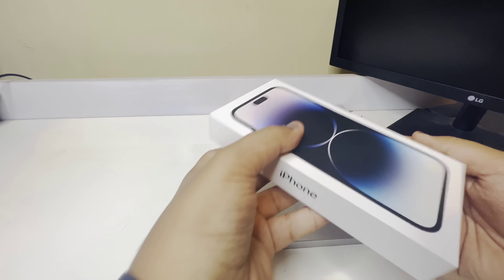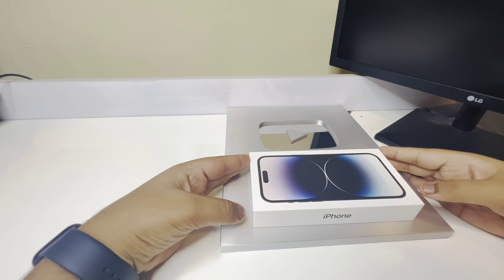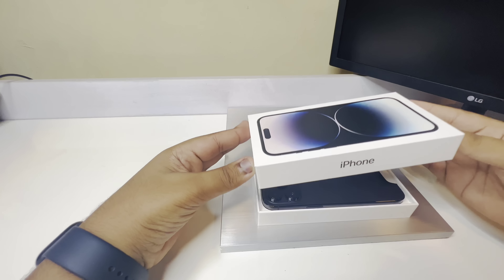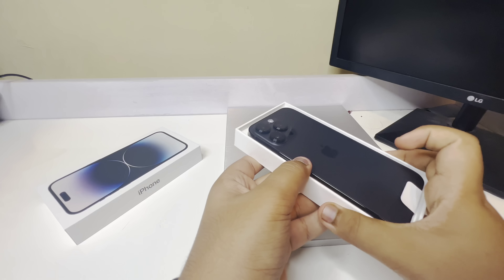Okay, let's check the phone. If you want to open the phone, let's open the phone and open the button. Okay, now we have our phone. It's black color. Here we have our phone.